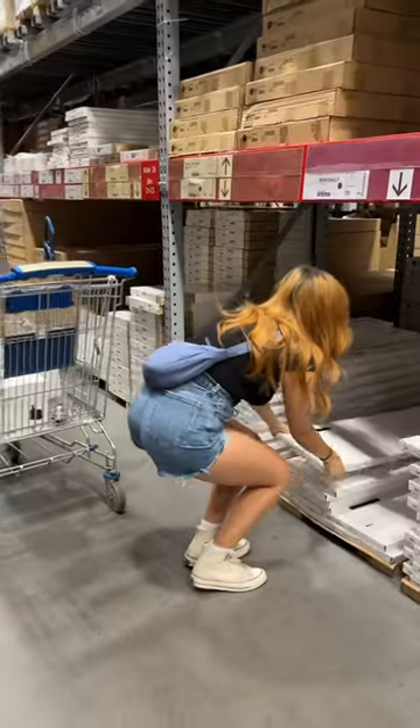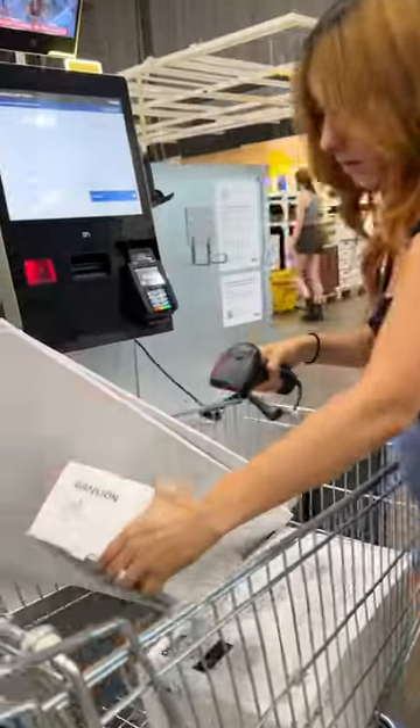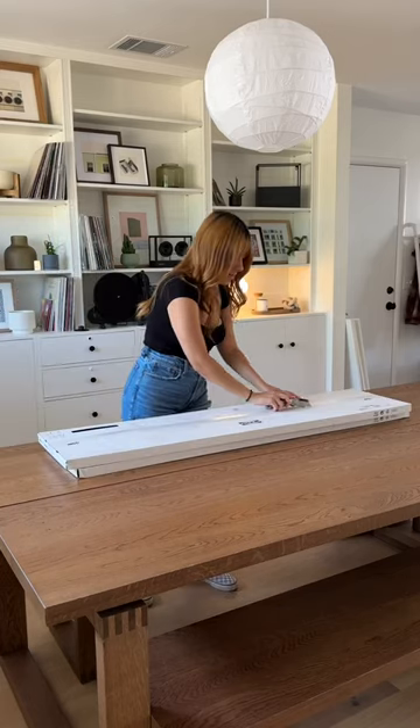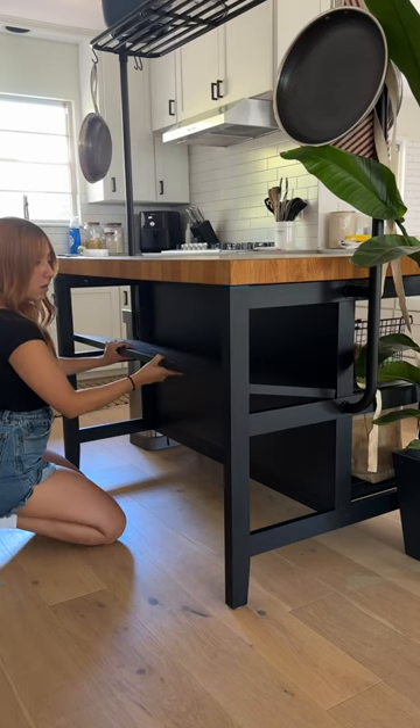So I went back to the almighty Ikea and bought these shelves, since according to my measurements they were gonna fit just right into the little cutouts on the seating side of the island. I also got a few other things because I couldn't resist, but these shelves were $25 each and they're called Bergschult.